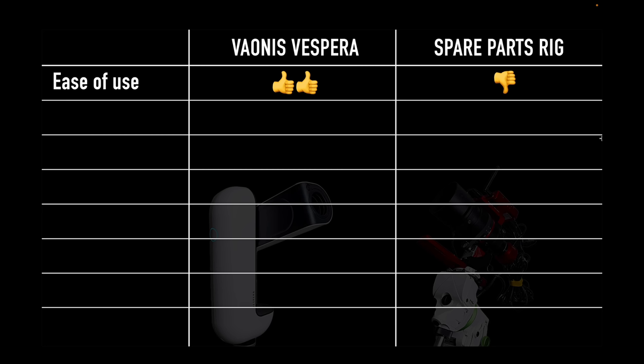Now let's go through the pros and cons of using the Vespera versus my spare parts build. Starting with ease of use — the Vespera gets two thumbs up. The spare parts rig I'd give a thumbs down for a beginner, as there are too many things to learn and too many things to go wrong. That said, after practicing five or so times it can get quite easy — it's really just a matter of putting in the time. But with the Vespera, you immediately understand how to use it because it does everything automatically.